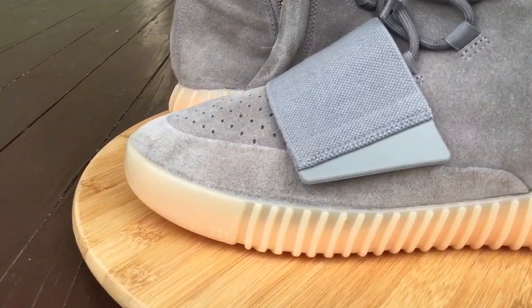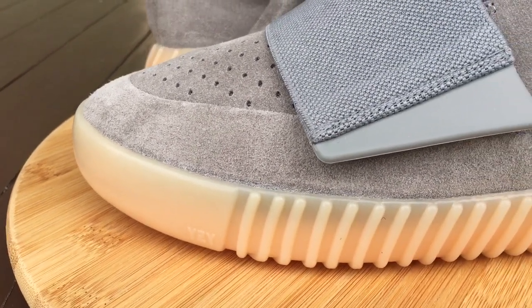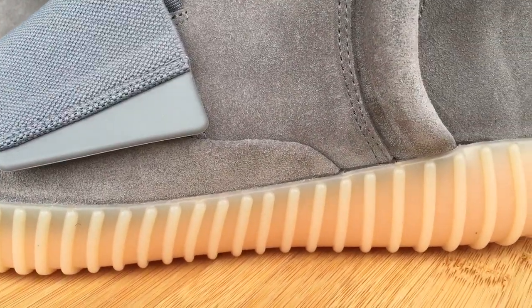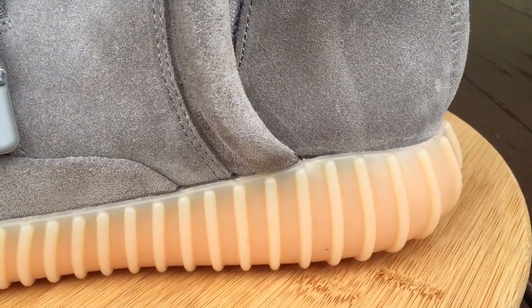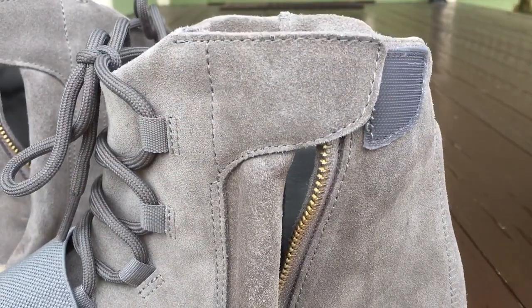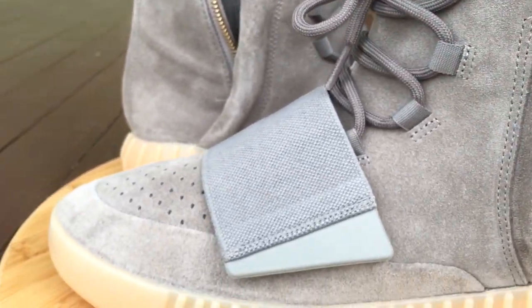I usually read all my comments and try to reply back in a timely manner. So here you guys go — this is the Yeezy 750 Boost in the gray and gum colorway. This is the first time they put the gum outsole on the 750, and also the outsole does glow in the dark on these, so that's the first time for a couple things on these.